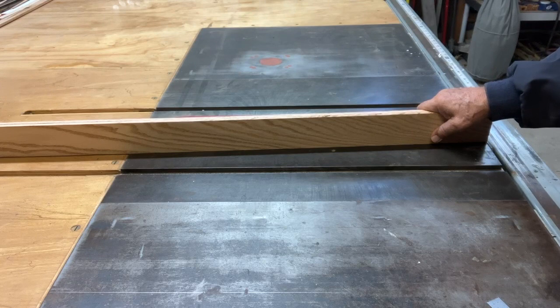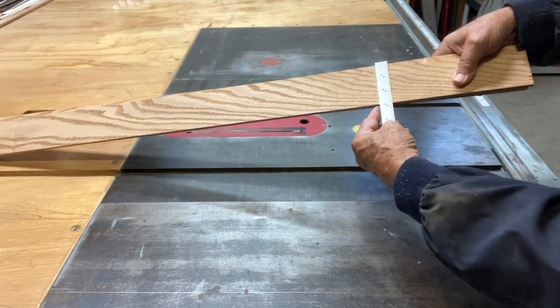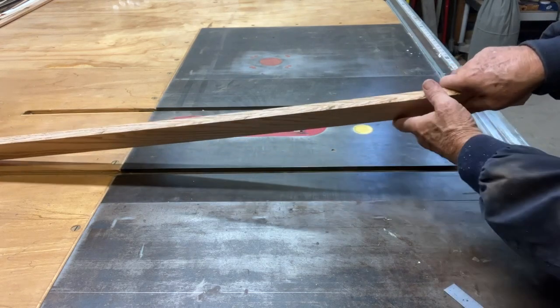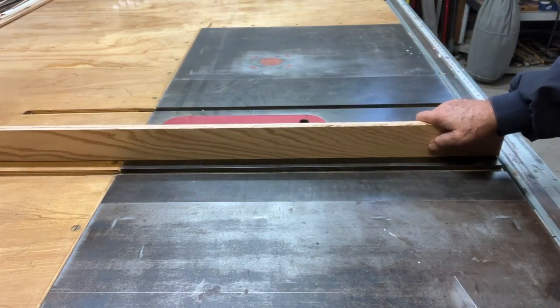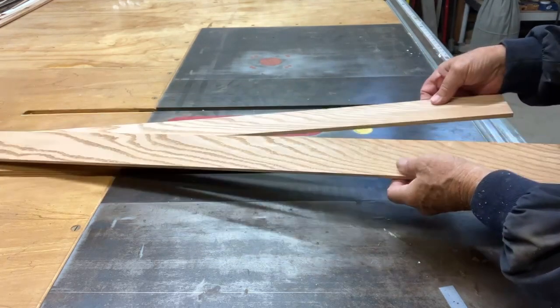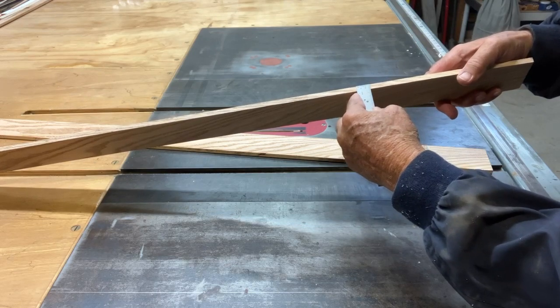I've had a piece of white oak laying around for a few years, so I decided to make my sliding pieces out of that. I took it on the table saw and cut it about two — a little over two and three quarter inches wide, because my square is going to be about two and a half inches. Then I sliced it down the middle on the table saw. After I cut them in half, I took them through the planer and planed them so I had nice and smooth sides. I ended up with approximately just a hair over a quarter inch thick.